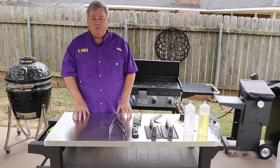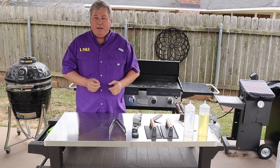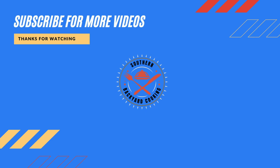The best tip I can give you more than any other is to subscribe to my channel so you can get first shot at every video as soon as it comes out. I hope you enjoyed it today — until next time, y'all have a great one.